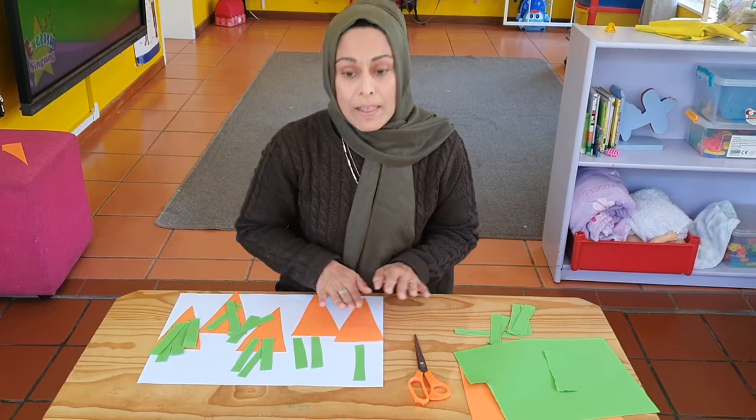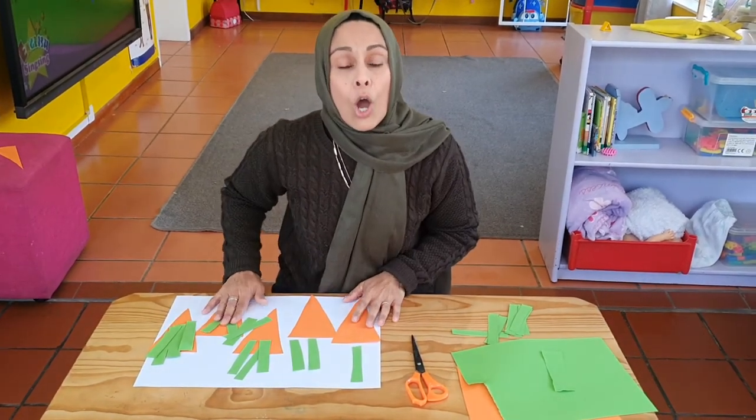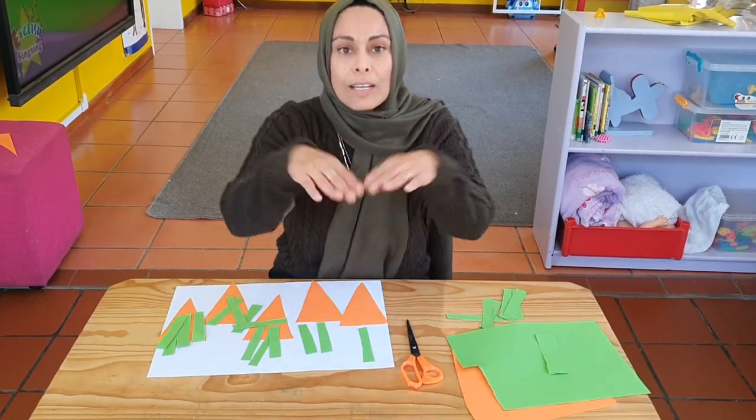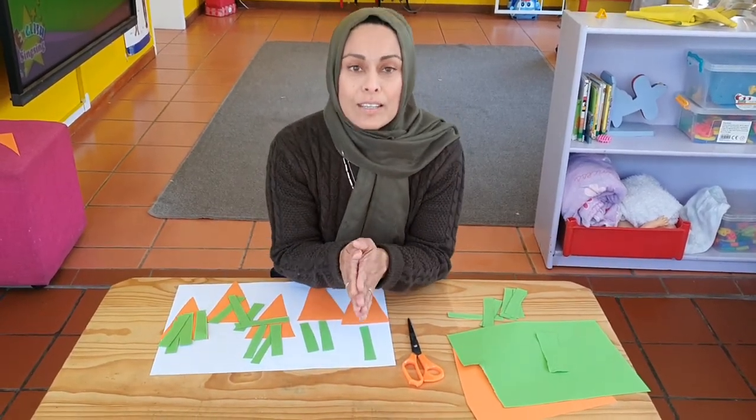Now the fun begins! Girls and boys, you're going to need some press stick or glue stick, and then put your carrots down onto a nice big sheet of white paper. If you don't have white paper, that's also okay — maybe use an empty cereal box. If you cut it open, you can use it just like that.